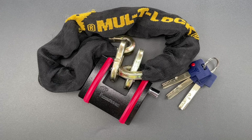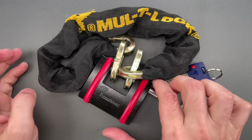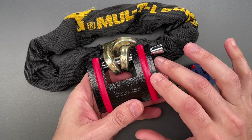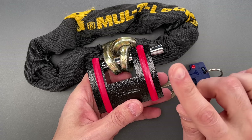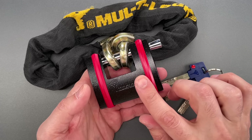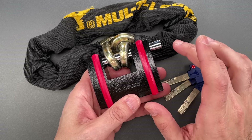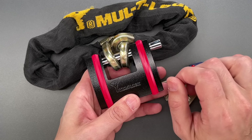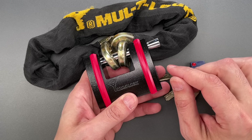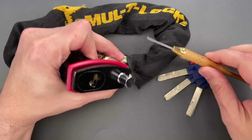This is the Lock Picking Lawyer, and what I have for you today is a lock that was more than a bit disappointing. It's Multi-Lock's model SB NE12 sliding bolt padlock. I'm going to do something unusual — I'm not going to show you the most important flaw. I'm just going to pick and gut the lock, then you can follow the link in the pinned comment to a video by my friend Trevor McNally — he discovered the issue and will demonstrate it as only he can. So let's get to picking.